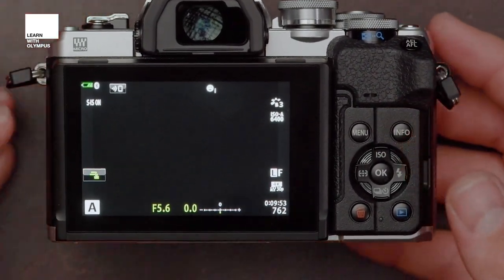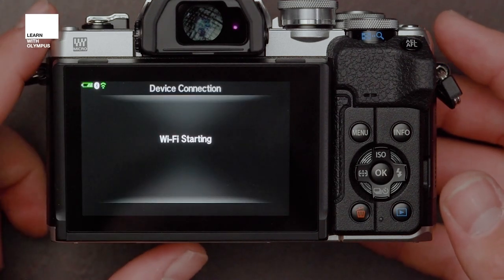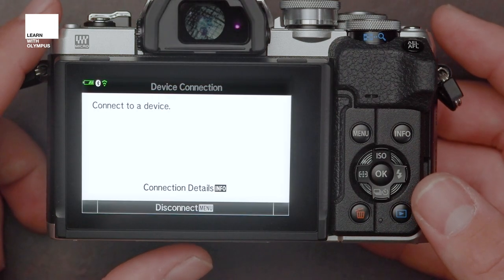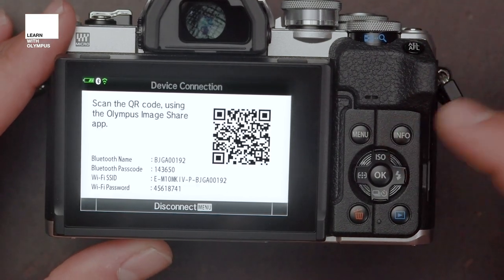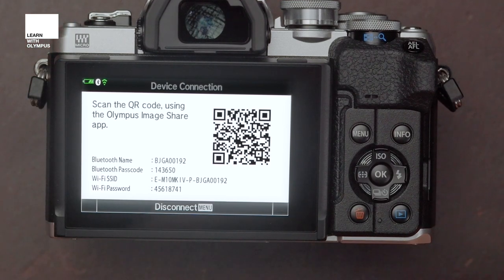You'll see a little symbol at the very top left which is a Wi-Fi and phone symbol. If you hit that, it will open the device connection and Wi-Fi starting. If you get this screen, it means your phone has been connected to it previously. If you want to set up a new device, press info and you'll end up with the QR code. Once you have this on the screen, we're now ready to move over to the mobile phone.